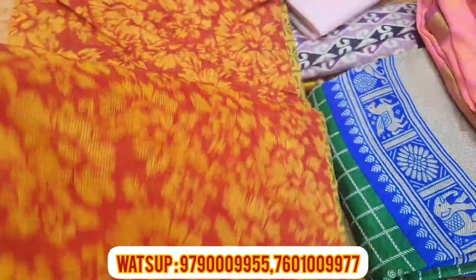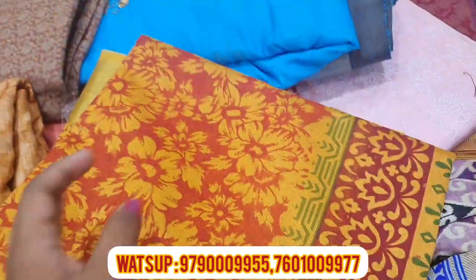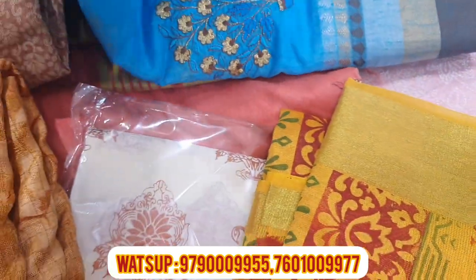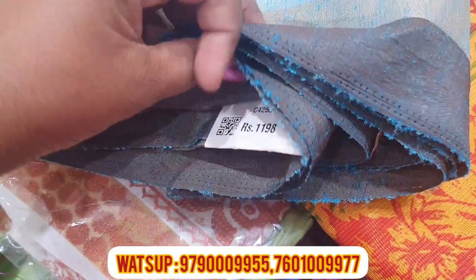This is a cotton base — it is a yellow and red combination. This is a golden base. You can see the price. This is a sky blue color. This is a superna sari. This is a flower type — this is 1,198.